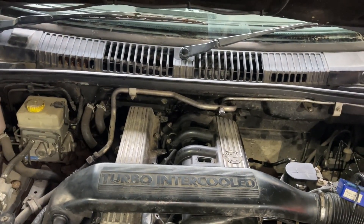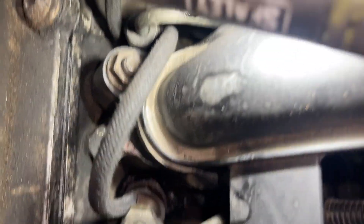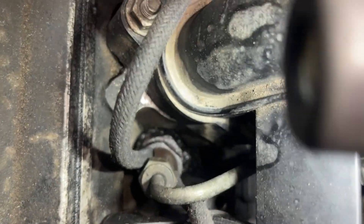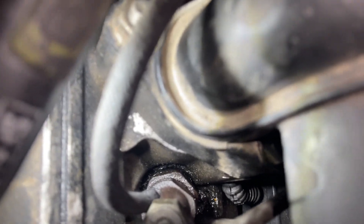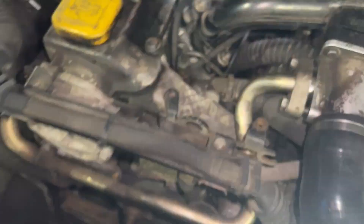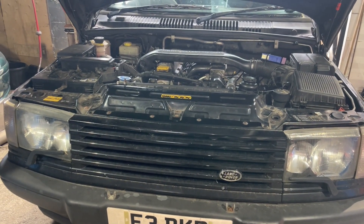One of the injectors has obviously got a seal that's gone — you can see it there. The injector seals for the P38 seem to be unobtainable, so the thing I've read to do is to take them off, heat them up cherry red, chuck them in cold water, and that anneals them so they're malleable enough to seal down again. That's what I'm going to have to try.